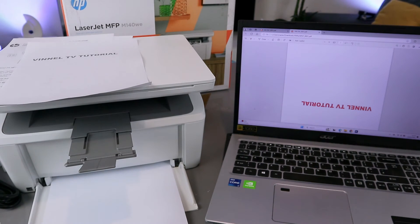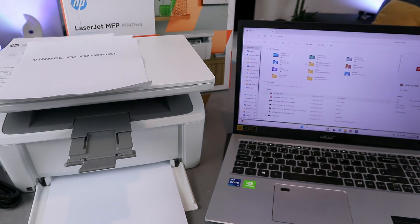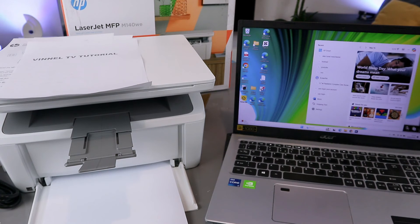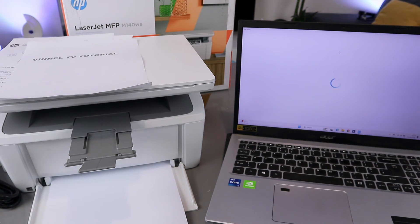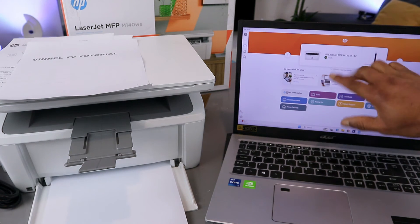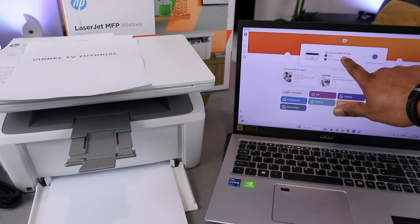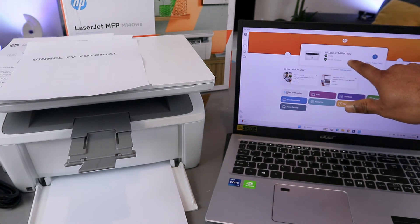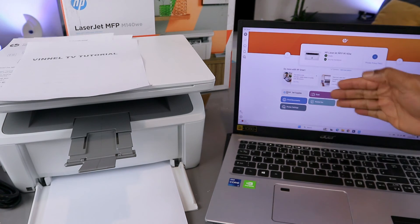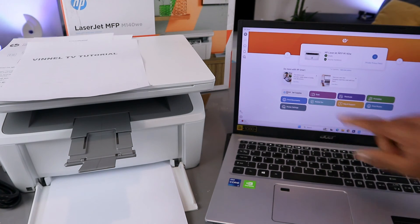Another way to print from the laptop is using the HP Smart app. The printer and laptop are connected via HP Smart app. Open the HP Smart app and wait for the printer to be ready. The HP LaserJet MFP M140w is ready.